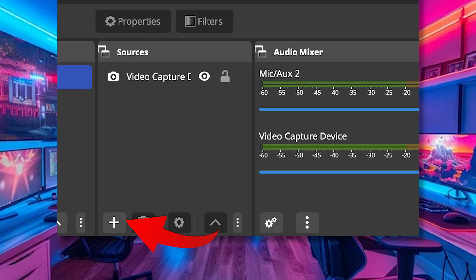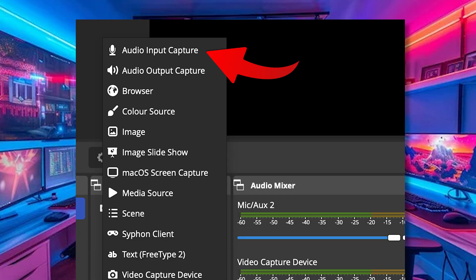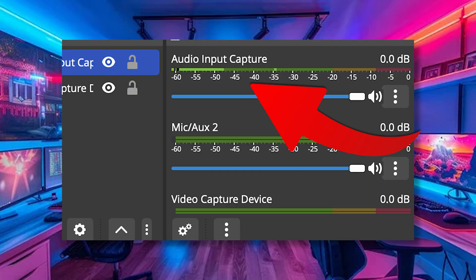The last thing to do is add the audio. To do that, click the plus icon in your scenes again, then click on 'Add an Audio Input Device' and select the card again. You'll then see that the audio is being pulled across and it will show in your audio mixer. And with that you are now set up and ready to go with your capture card in OBS.